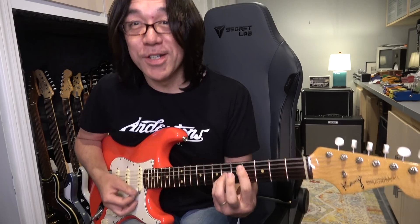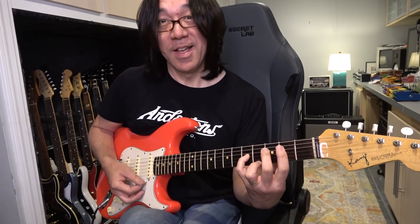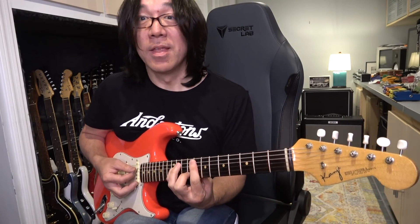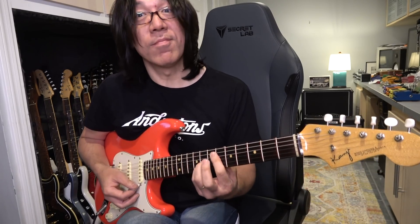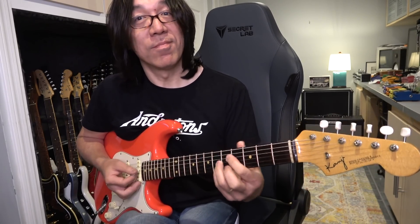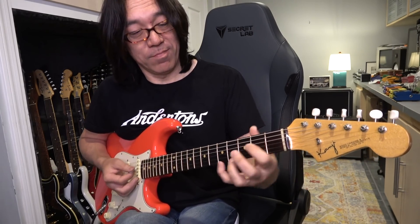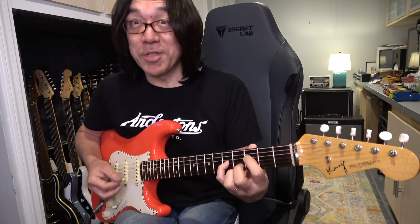Tom Mish, Eric Johnson. One more time because it sounds good.